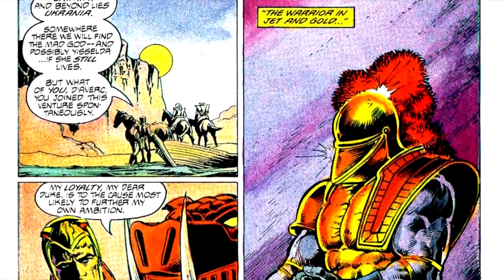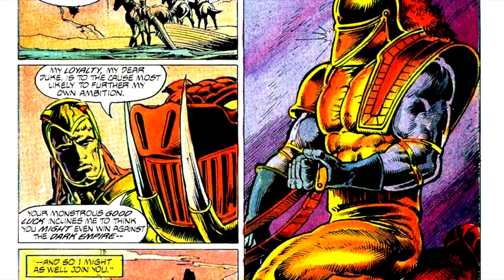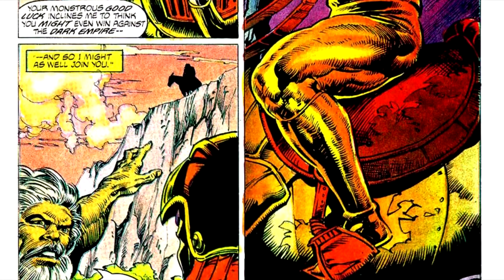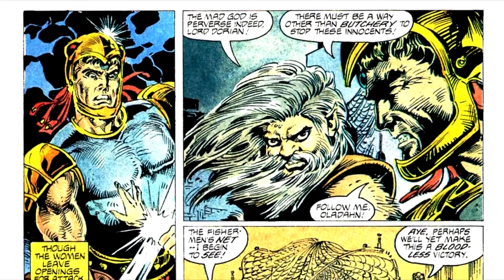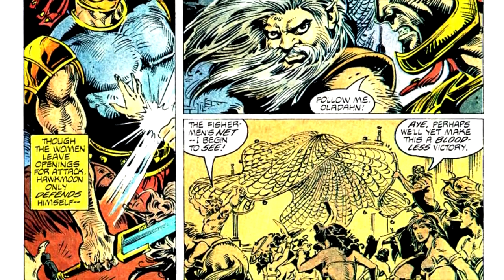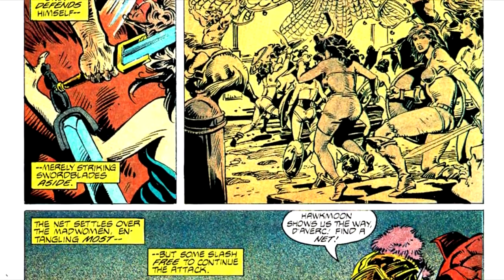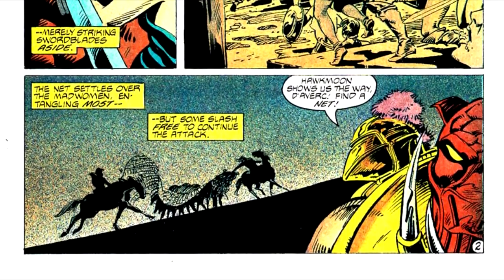Our heroes seek out the Cult of the Mad God, and in the process are rejoined by the warrior in Jet and Gold. The warrior tells them that the power of the Cult of the Mad God comes from the Red Amulet, which is in the Cult leader's possession, and that it is Hawkmoon's destiny, as a champion of the rune staff, to retrieve it. They reach the castle and find themselves attacked by beautiful women who have had a mind-whammy put on them by the leader of the Cult, Stalnikov. They manage to knock the women out without killing or maiming them, make their way to Stalnikov himself, kill him and rescue Isilda.